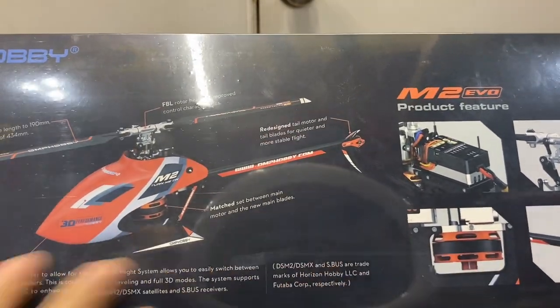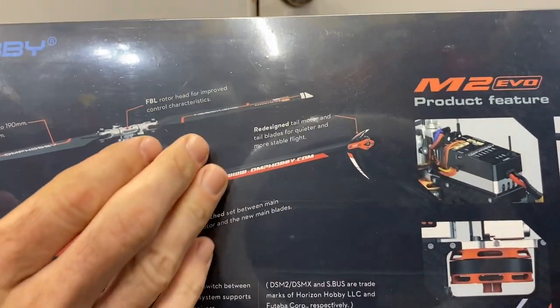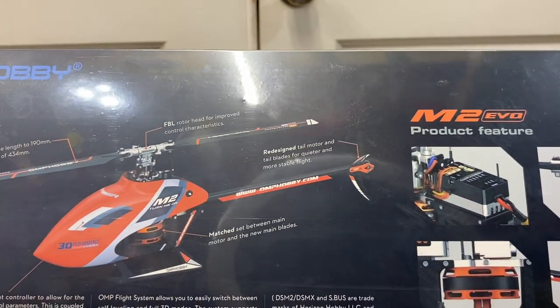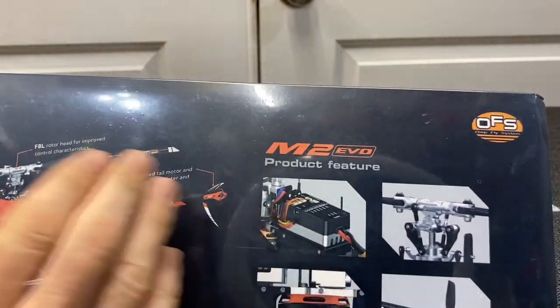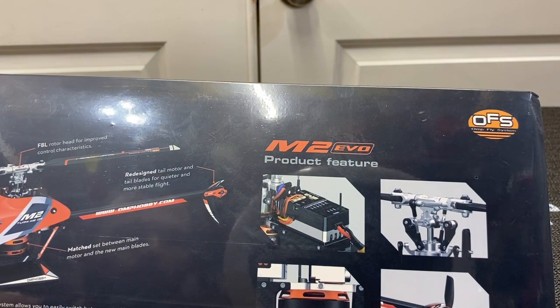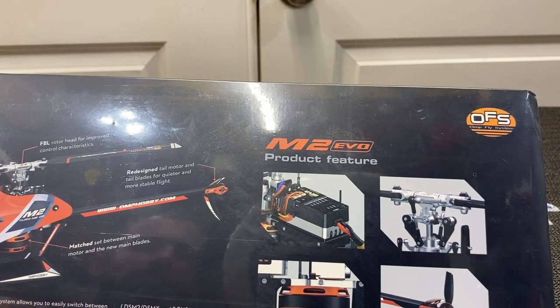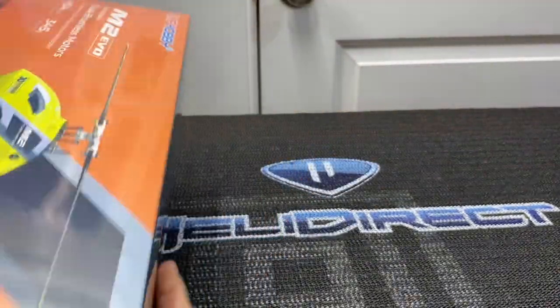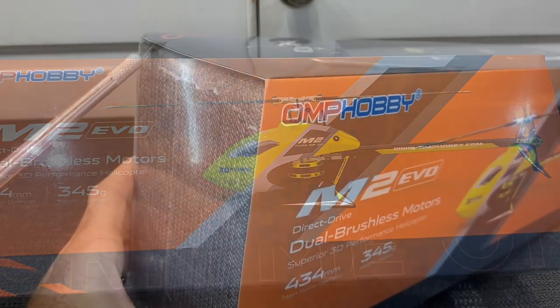We have all of our specs on the back. We're running 190 millimeter blade length, the FBL traditional style rudder head with mixing arms and washout arms. Still the same flight controller, a different tail motor, and I believe the main motor is a little bit bigger. Everything else is the same — supporting DSMX and Futaba SBUS, and OMP protocol built in. Let's go ahead and cut this thing open.